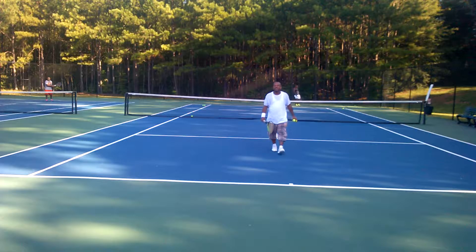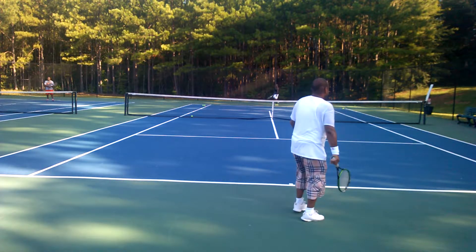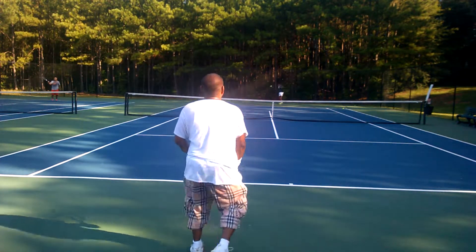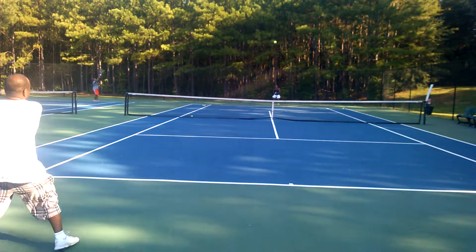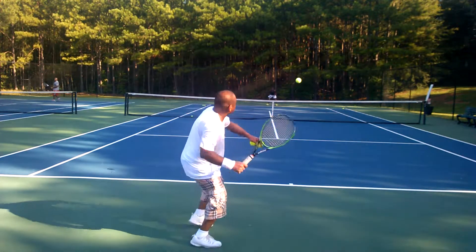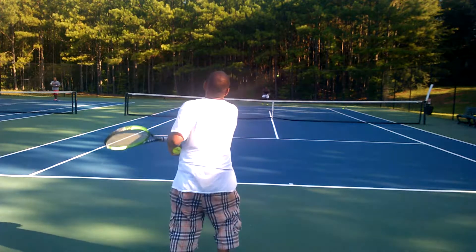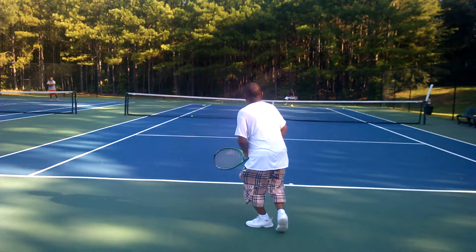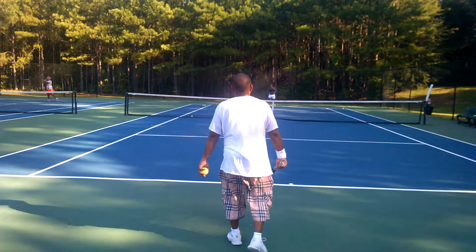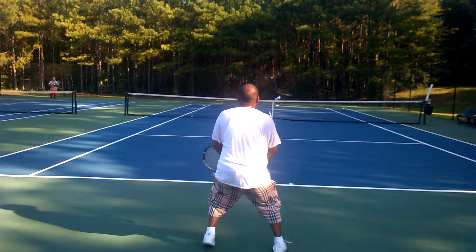That's nasty. Swing through it. Swing through it. That's why your ball flies over there. You got to take it all the way around. Take it all the way around. Right here. If you do it like this and stop, the ball is going to shoot out. You got to shoot it. Make contact on the ball in the direction you don't want the ball to go in.